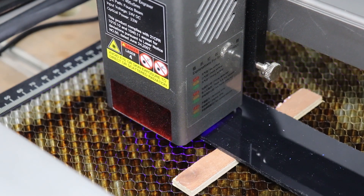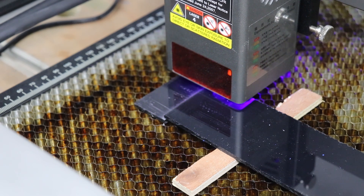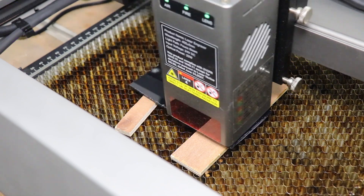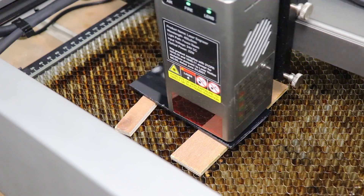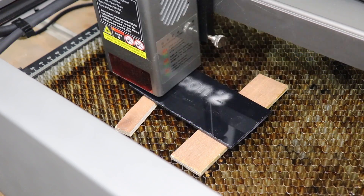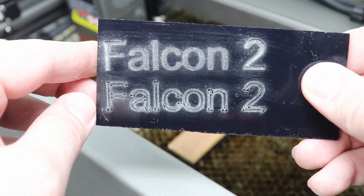Now cutting 3mm black acrylic — pass number one, and there you go, it went through no problems at all. Settings: 300mm/min at 100% power, nice clean cut. Then we engraved on the acrylic using fill and line options to compare quality. Settings: fill at 10,000mm/min 100% power; line at 6,000mm/min 100% power. Came out really nice — I'd probably reduce power to about 80 or 60% but overall very good.